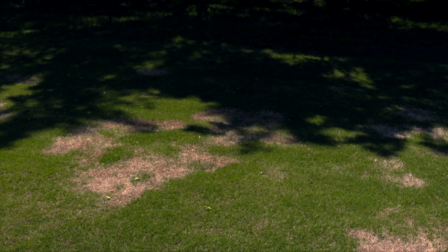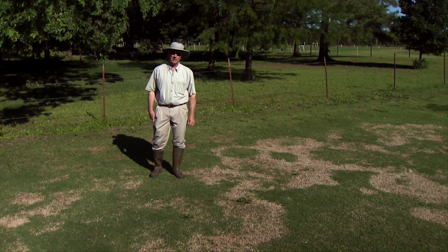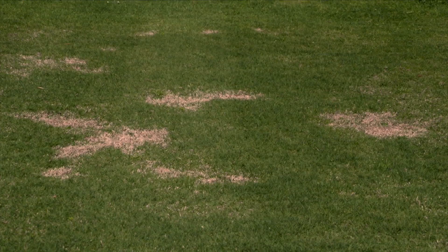The patches are typically radial or circular. They may coalesce into larger irregularly shaped areas, but because fungi generally grow in a radial pattern, the symptoms of the disease itself will be roughly a circle. This is a variety that's moderately susceptible — this happens to be Tiffsport in this case — but many hybrid Bermudas and several common Bermuda grasses are very susceptible to the disease.